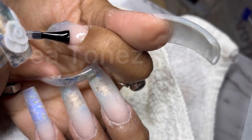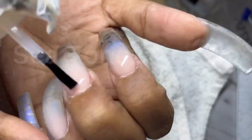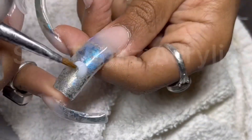Now I'm all finished but it's not time to moisturize yet because I still have to do a gel top coat. And once I cure that I'm going to go in and do these 3D acrylic designs.